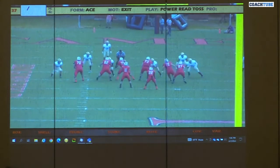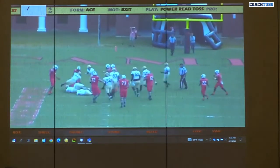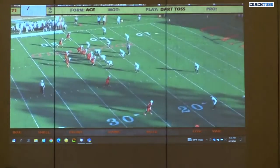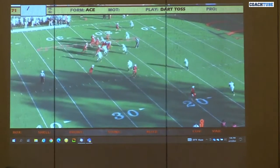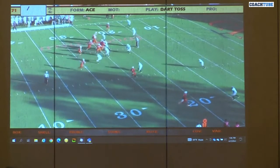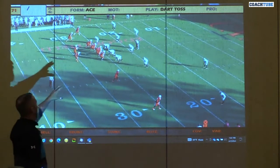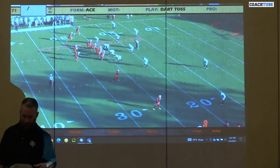This was 17's last play of the year. Dart-toss again, different formation, same action. Now we get the uno box — still read somebody. One of the big coaching points against this 4-1 box: you see this backside will linebacker up at the top in a safety. Classic quarters fit.